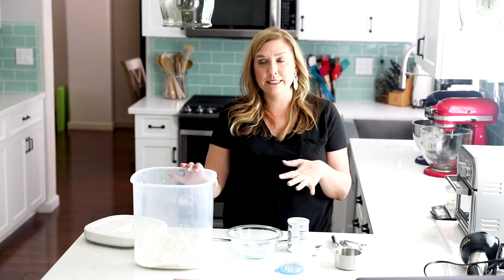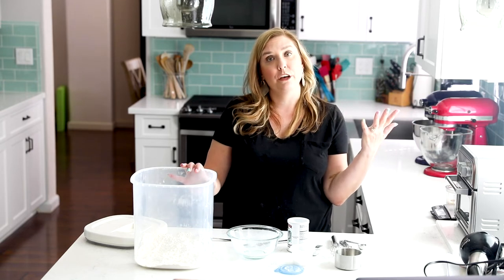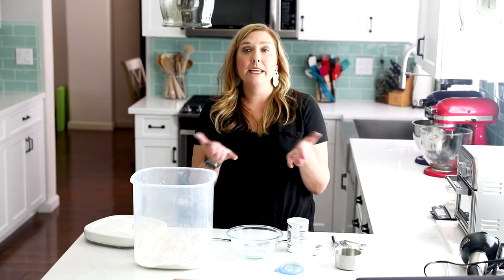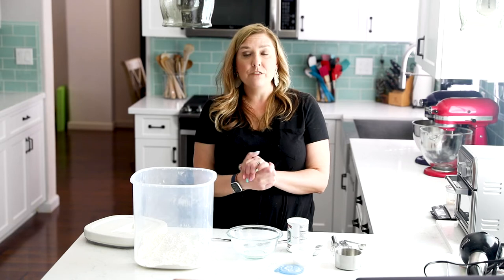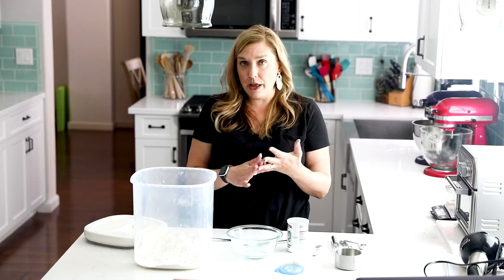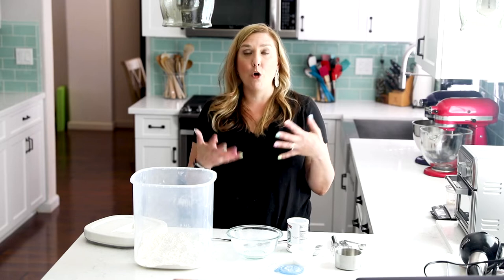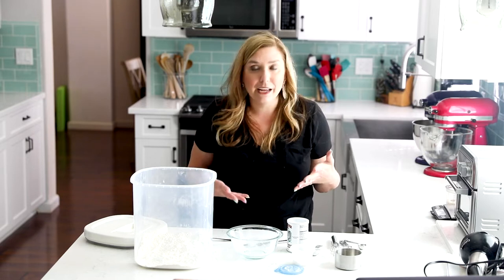If you only have all-purpose flour and a recipe calls for self-rising, you can make your own using this method. So what is self-rising flour? Self-rising flour has all-purpose flour mixed with baking powder and salt. So it's kind of like a semi-homemade mix already. And that's what we're going to make today.